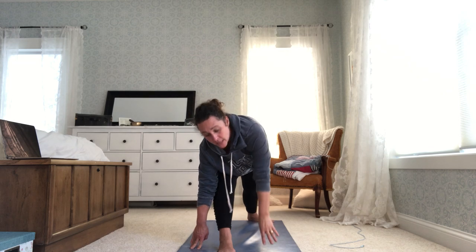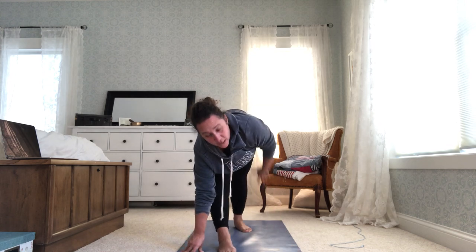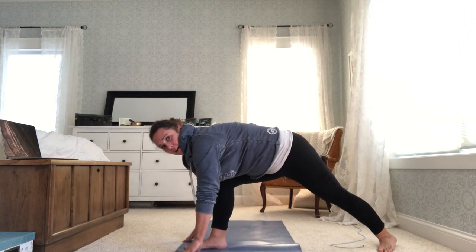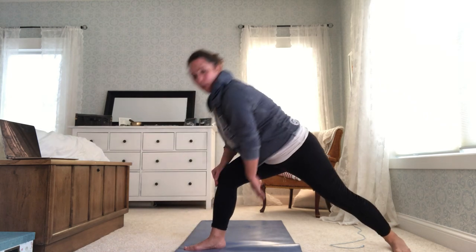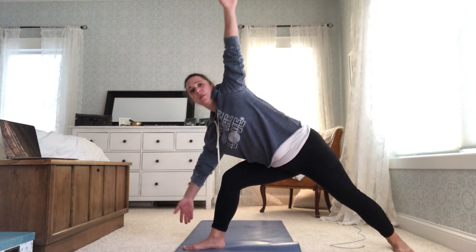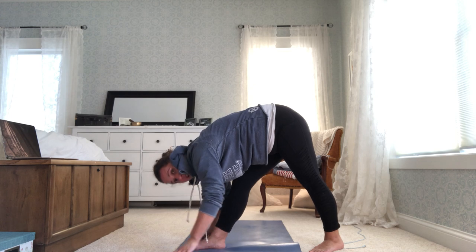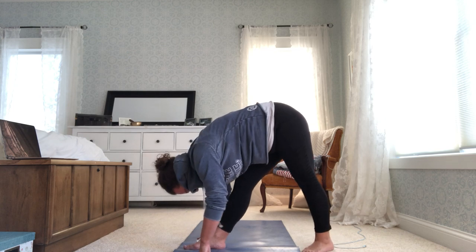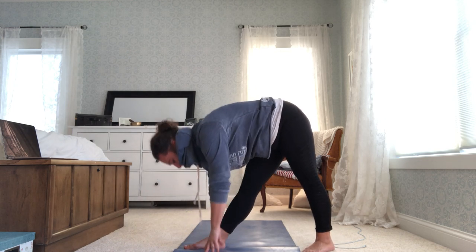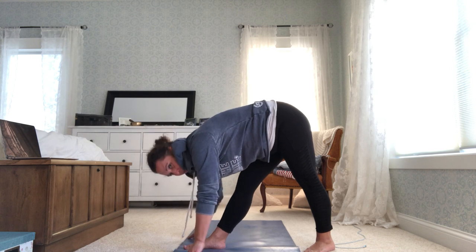Now here's a tricky turn. Take your front hand and put it outside of your front foot, top hand comes to the inside. Bring your back foot in just a little bit, then straighten your front leg. So: front hand outside, top hand down, back leg comes in — pyramid pose. You can drop your head and hands down, or if flexibility is tricky, rest your hands on your shin or your thigh. Whatever feels good for you.